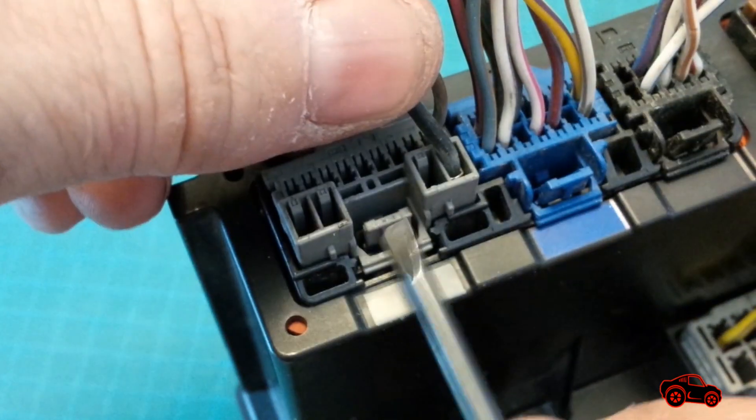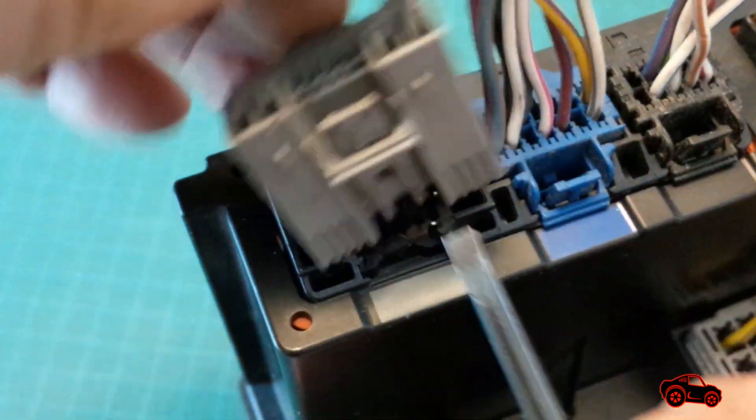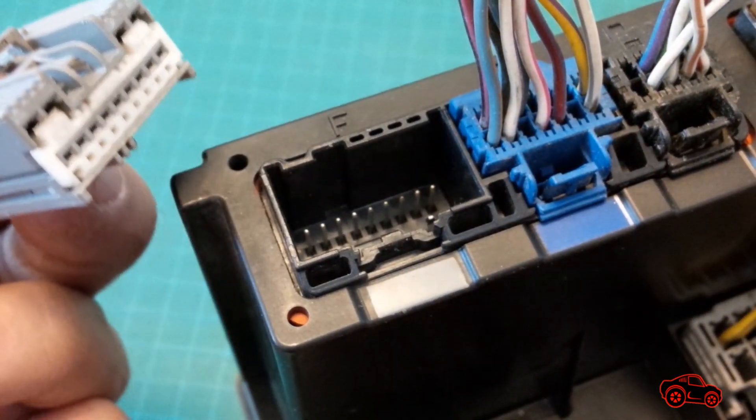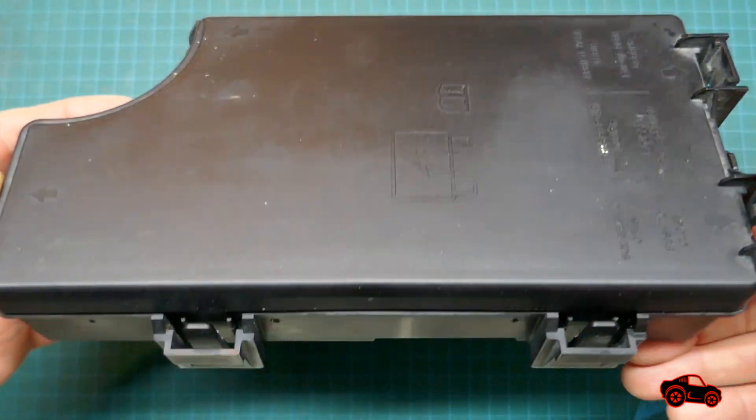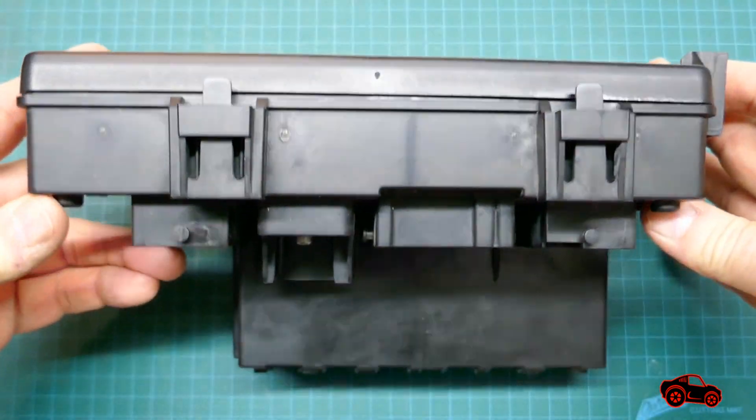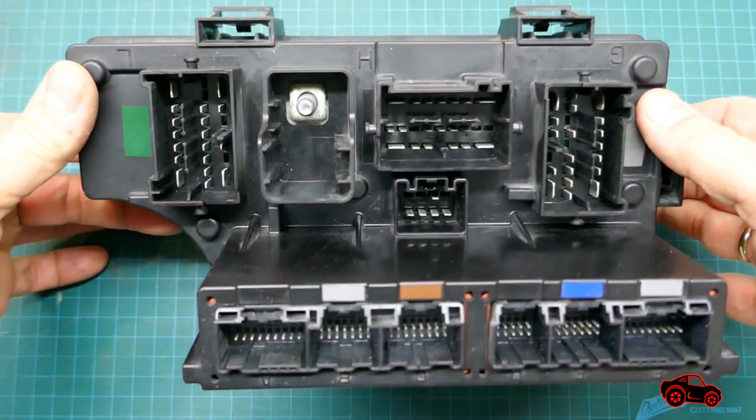To unplug a small connector, you have to depress the locking tab, then pull the plug out. When all harness connectors are disconnected, the TIPM can be fully removed and checked. After, it's easy to inspect all the contact pins and the contact blades used for the connectors.